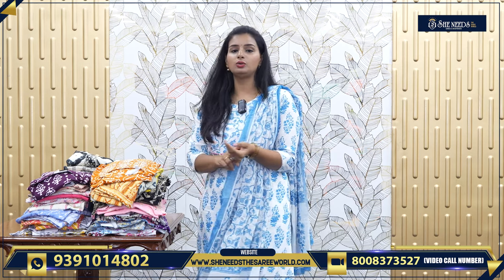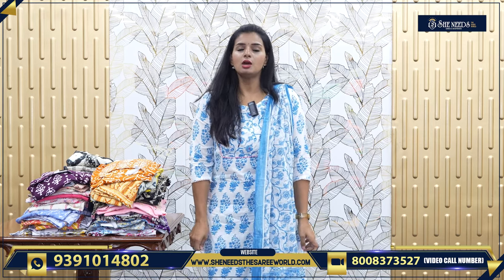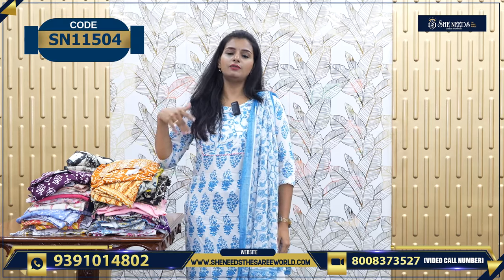There are three sets and two sets, and there are beautiful colors. For daily wear rough and tough use, we will choose proper cotton dresses. We will choose different varieties.